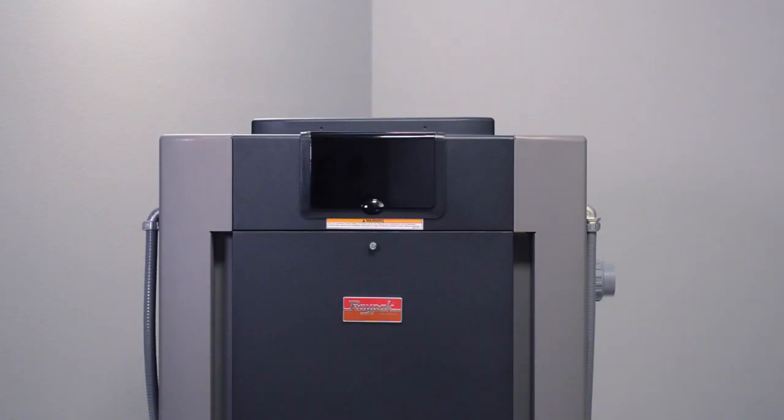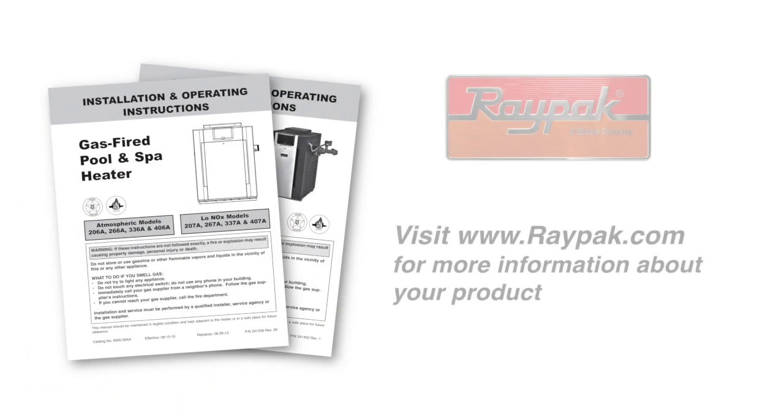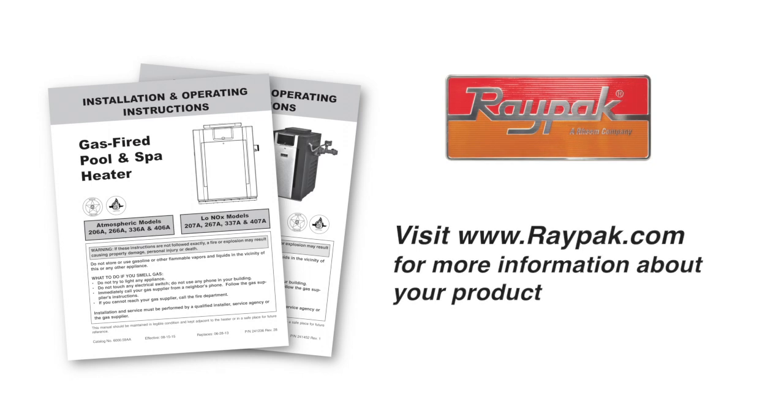Reinstall the front door assembly. Thank you for watching this video. For more information about this heater, visit our website at www.raypac.com. Please subscribe to the Raypac channel on YouTube for additional how-to videos.